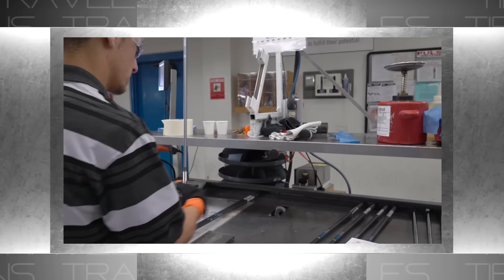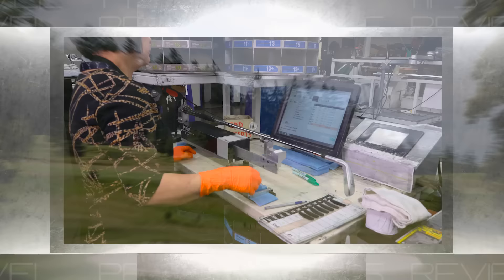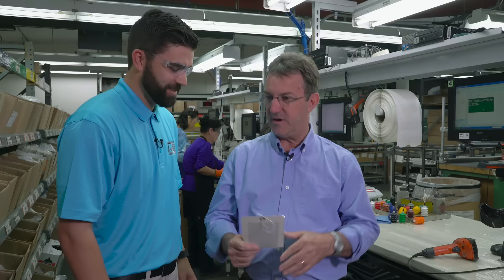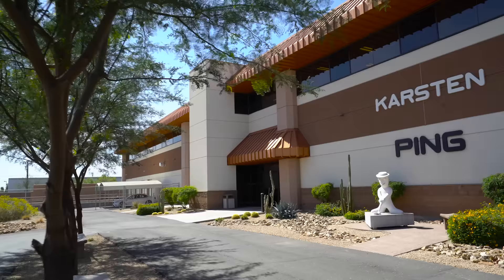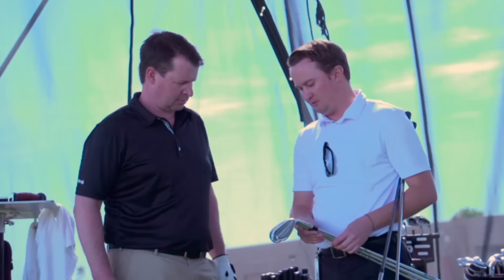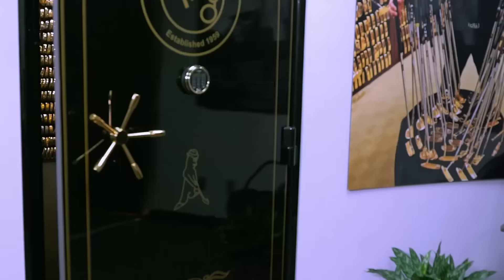We head to Ping in Phoenix, Arizona for a look at how they hand-build a set of custom irons. We have Pete Samuels here from Ping. We're inside Ping — people buy their clubs custom fit and they're built right here at headquarters. So we have our fitters out around the world, they go out and fit people, send the orders in, and we create what we call a work order — we also call this the birth certificate, because it gives us all the details and specifications for that particular set of irons.